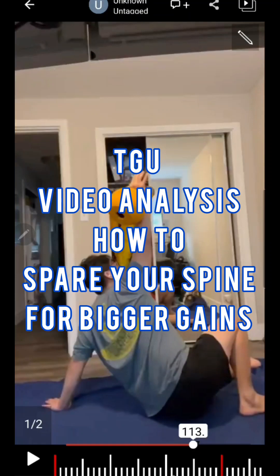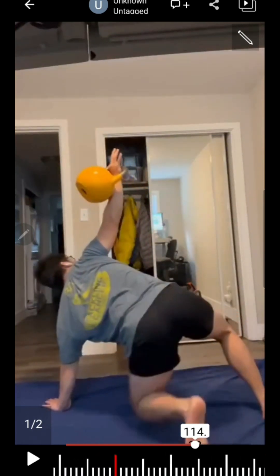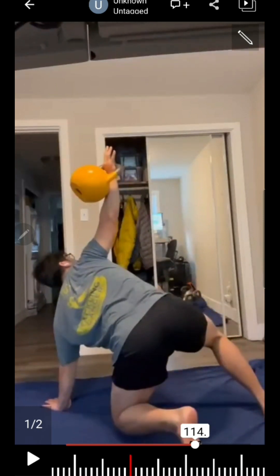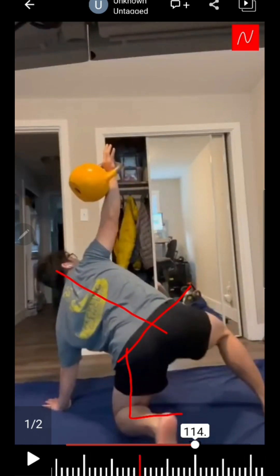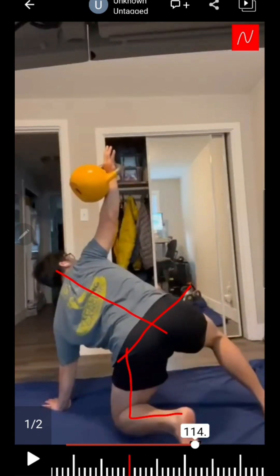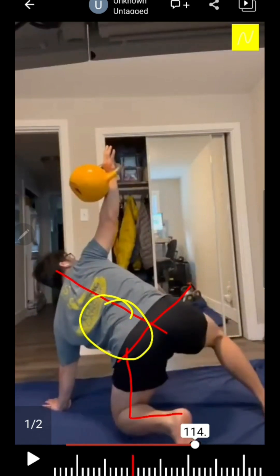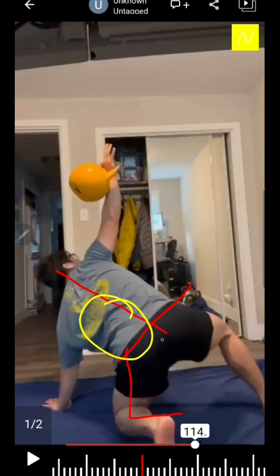Let's go over the crucial point of the Turkish Get-Up that I've seen. Watch your knee when you put it underneath. Up till this phase, look at your spine — it's 90 degrees between the pelvis and the spine, and your foot is located under the hip. Now watch what happens when you slightly turn: your knee, your foot — you're doing external rotation at the knee. Look what happens to the spine. You can see this area.